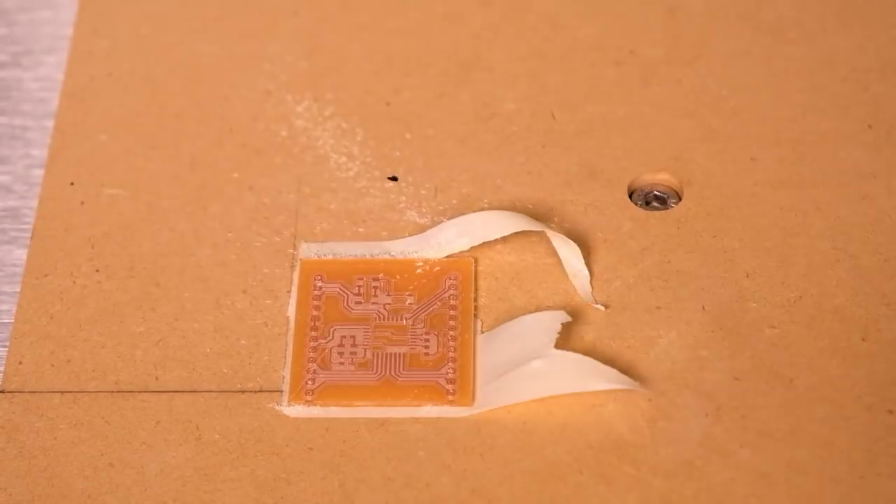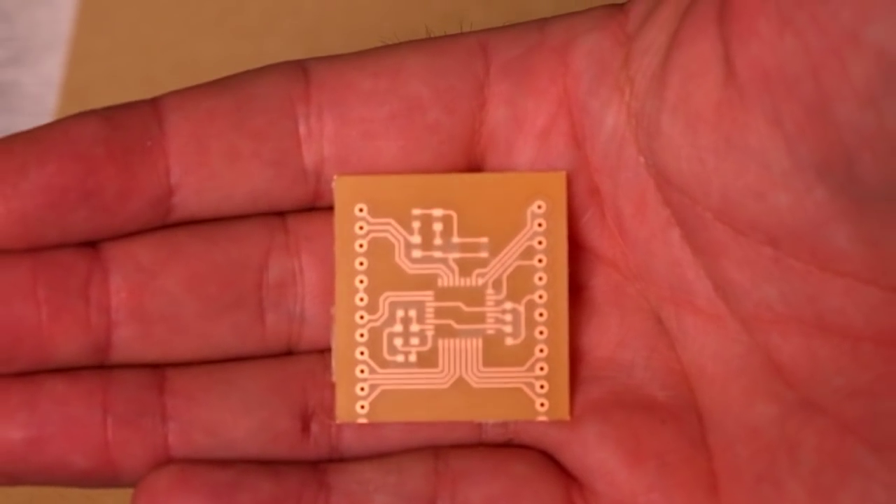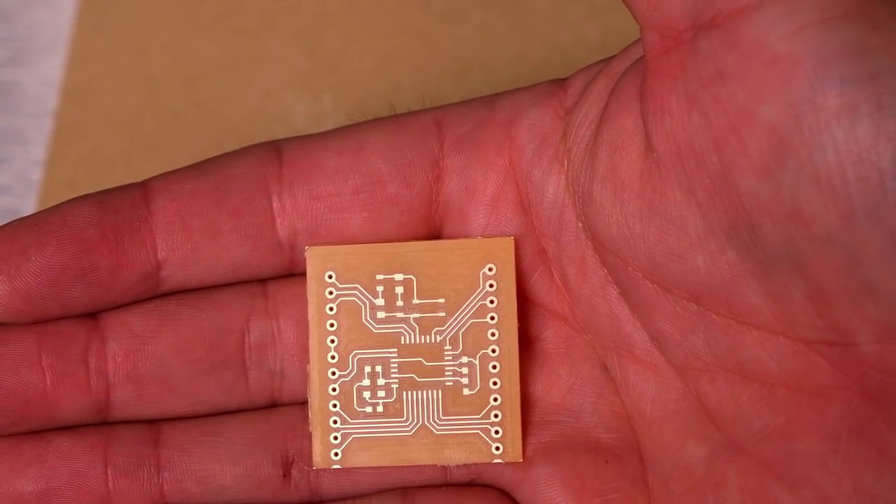Here's what we're really excited about: Carbide Copper is free to use for everyone, not just Carbide 3D customers. If you want to make PCBs on your CNC machine, check out our beta release today.